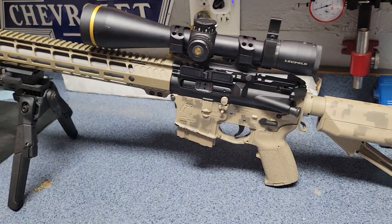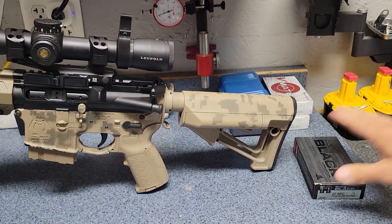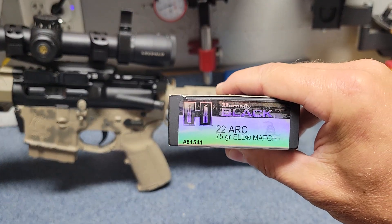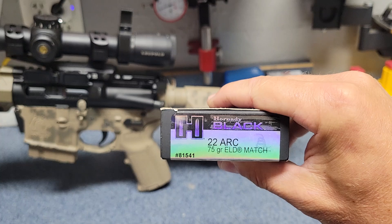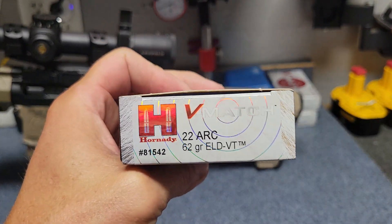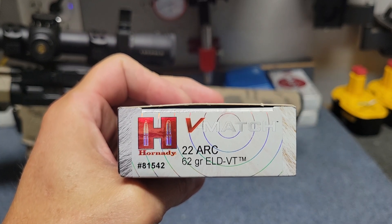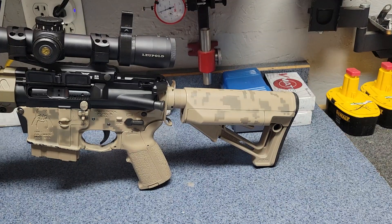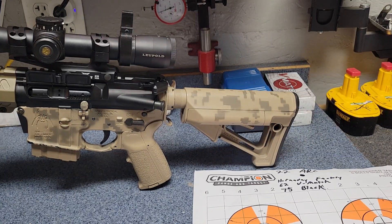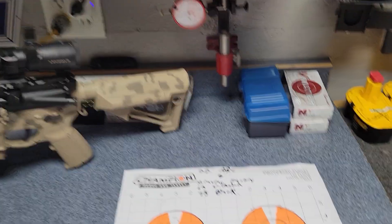I've shot it once — had it arranged once — and I just grabbed a couple of boxes of factory ammo. This is the Hornady Black with a 75gr ELD and the Hornady V-Match with the 62gr ELD-VT. I'll show you how they did — this is the very first time I shot it, so let's have a look.